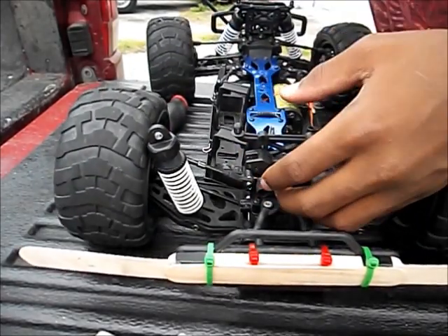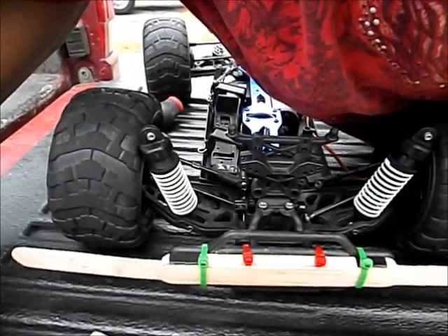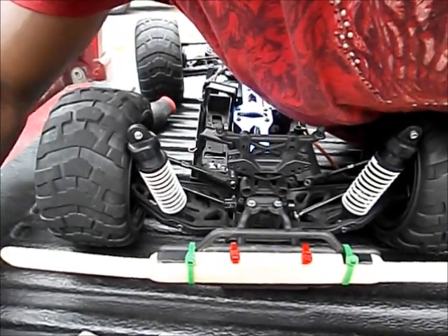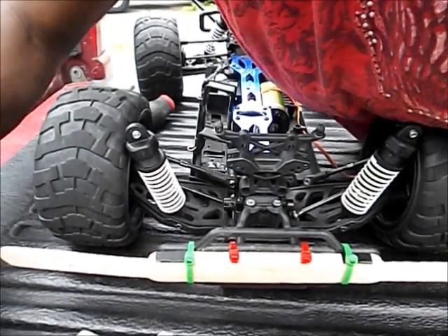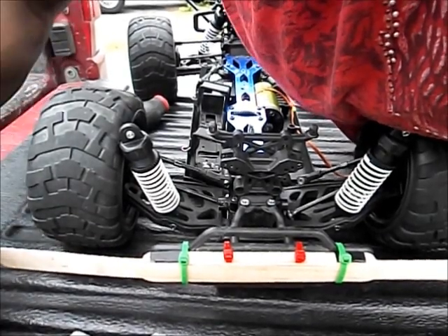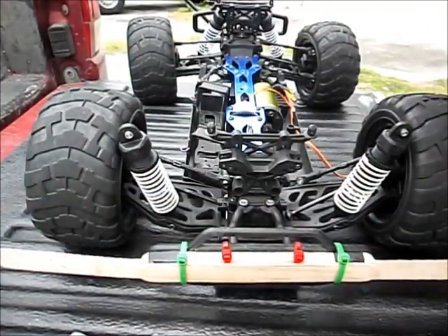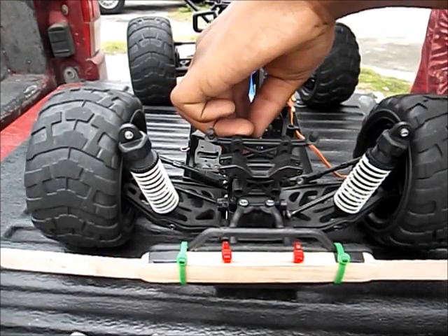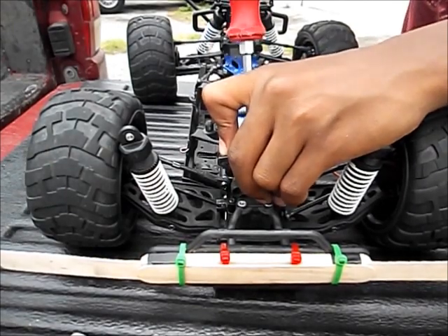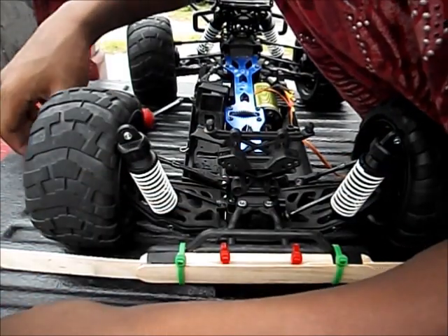Where are my screws? Don't lose any. I can't wait to get this truck driving. It's not going to be till like Monday or so because I have to solder the things and I don't have a solder gun, so I have to take it to the hobby shop and let them do it. Do you want to know the total of how much this came up to? A lot of money.